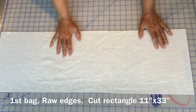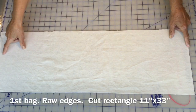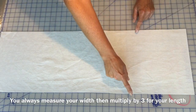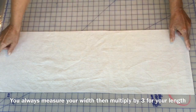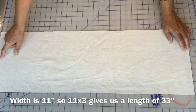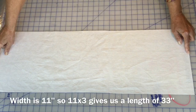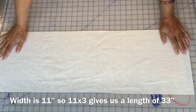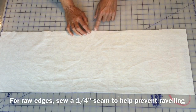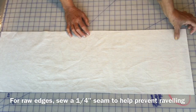I've cut 11 inches wide by 33 inches long. When you're cutting your pieces, you always multiply your width times 3 for your length. So 11 times 3 is 33. If you wanted it 10 inches, times 3 is 30 inches for your length; 9 times 3 is 27, and so on. This is how you can make different size bags. Stitch around so it prevents it from raveling in the wash, and we'll sew about a quarter inch all the way around. I'm just going to take this to the sewing machine.